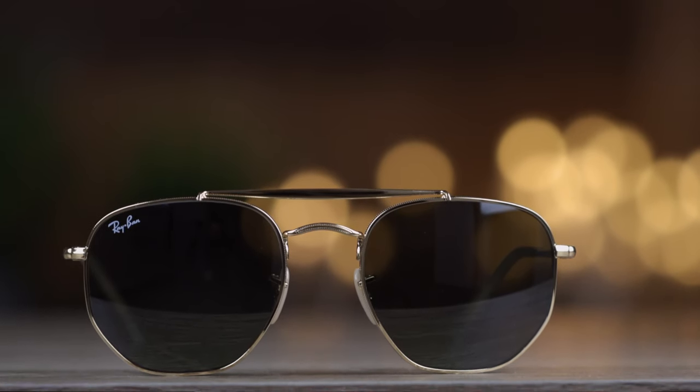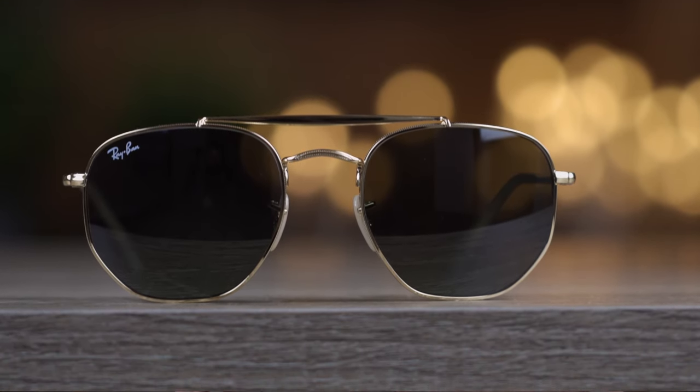They do offer 100% UVA and UVB protection from the sun. As far as coverage goes, these sunglasses have decent coverage from the sun — definitely nothing too crazy. There's going to be a small gap to let sunlight in up top, and then on the side of the sunglasses there's going to be another gap about the same as the Ray-Ban hexagonal gap.